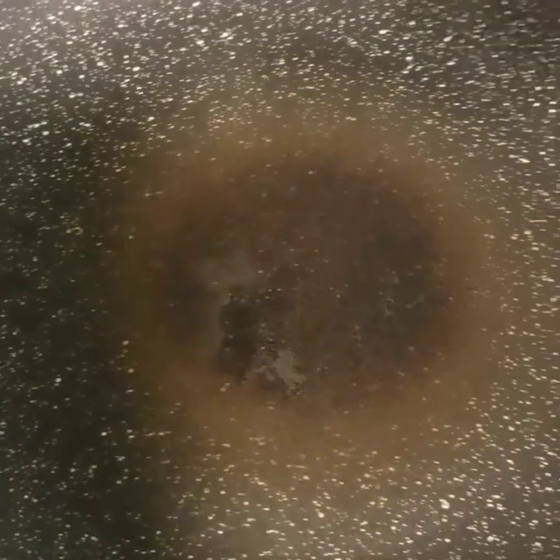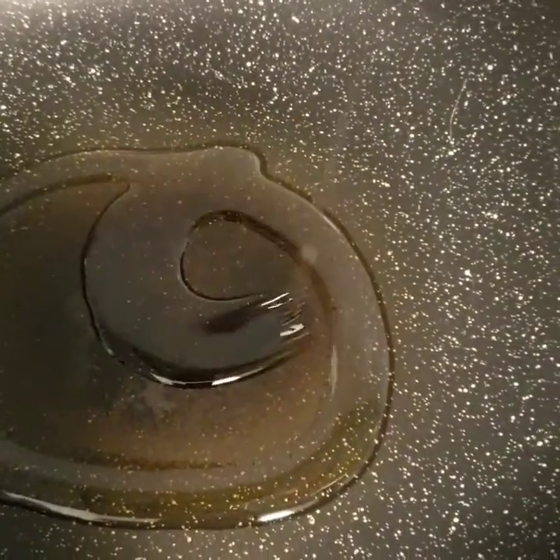Let's prepare our pan. Reheat the pan and put on oil — just a little bit. Once the oil is already heated, let's put our ginger in first.